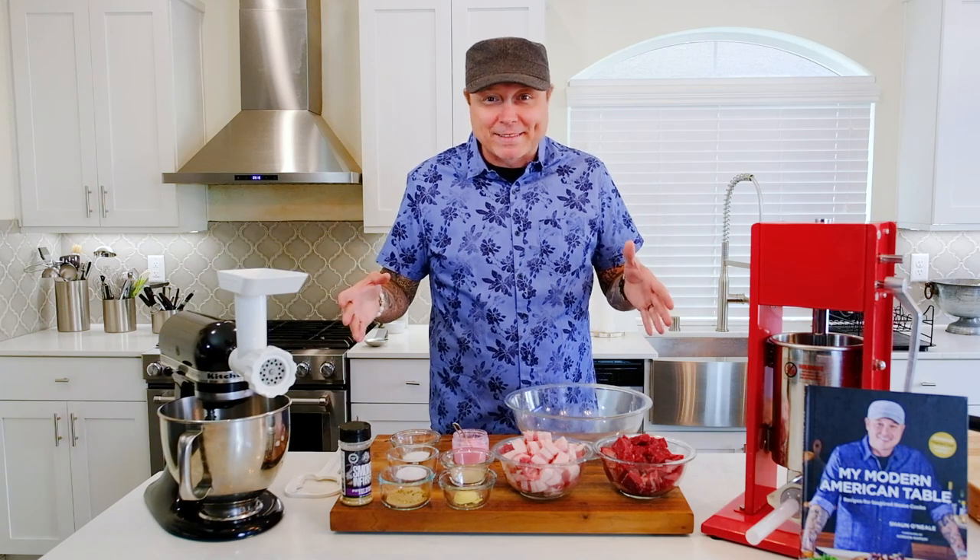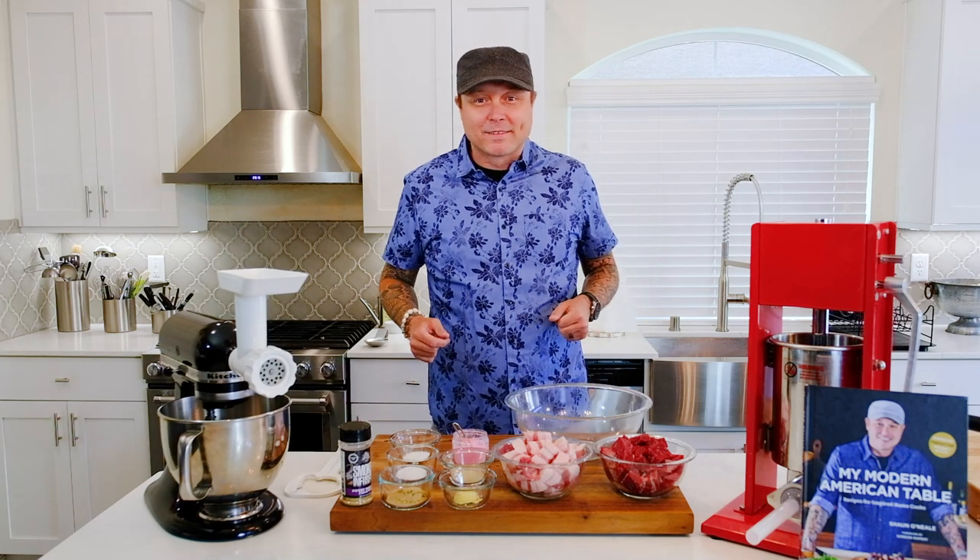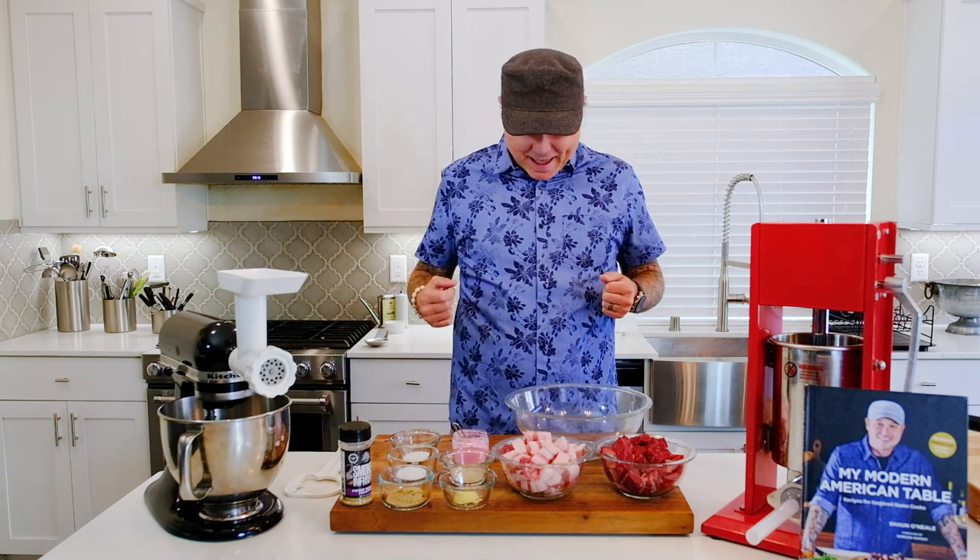Sausage making is a process, and you want to have all of your ingredients fairly cold as you go through this — but we'll talk about that in a little bit. So let's get started making our sausage. I'm excited to make this one. I love making sausage. It's those things that you make with your hands completely from scratch that elevate your cooking and get you more involved. Let's see how the sausage is made.